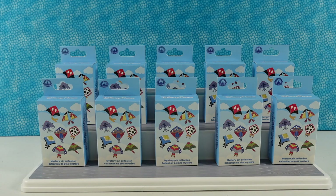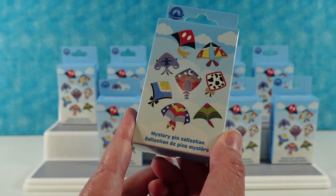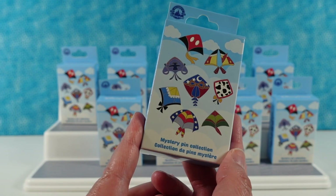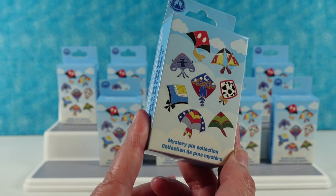Hey guys, it's Shannon and Paul and today we are here with some fun Disney Parks pins. This is the Kites collection of pins and you can see there are eight different pins to collect in the series and all of these kites are themed after some of your and my favorite Disney characters.